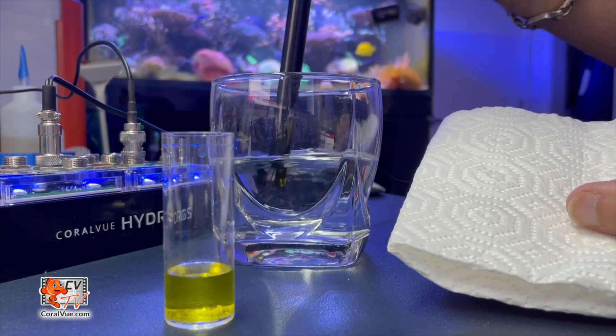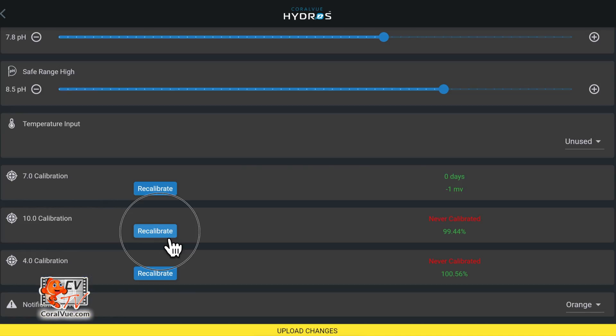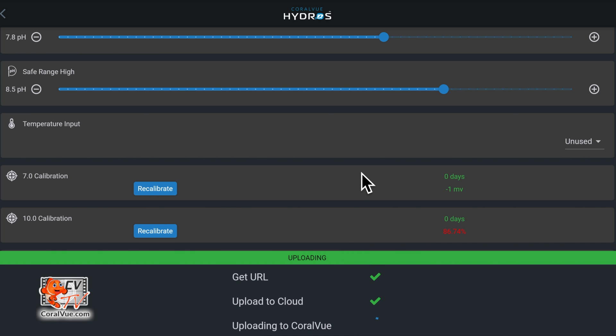Then insert the probe into the 10.01 solution and repeat the calibration process. The closer the reading gets to 100, the more accurate the probe is and the less calibration it needs. Repeat the process one last time to calibrate the probe to the 4.01 solution. All that is left to do is tap on the yellow band at the bottom to upload the changes.